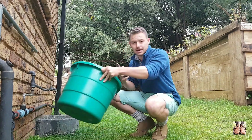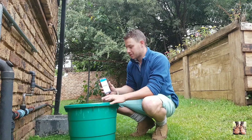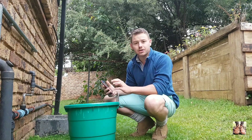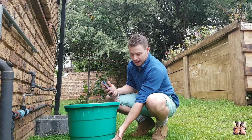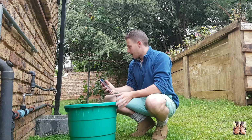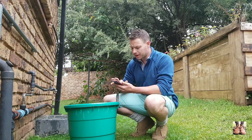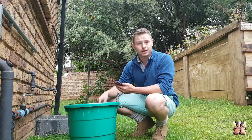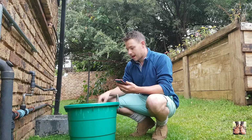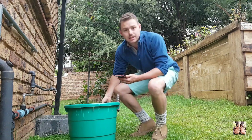What you want to do is get a container that can hold a known volume — if it's a 10 or 15 litre container, just measure how long it takes to fill up. I'm going to open the tap fully, let it run into the bucket for 10 seconds, then pull the bucket out, close the tap, and see how many litres of water I collected.